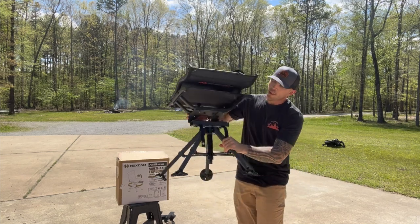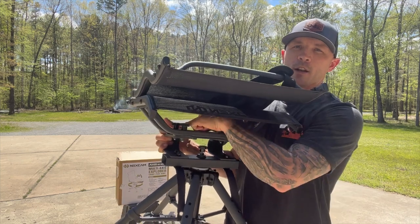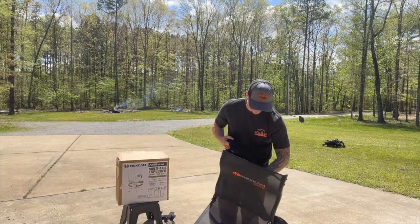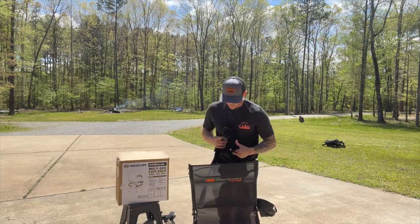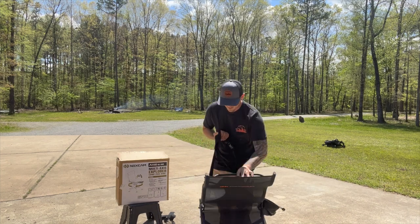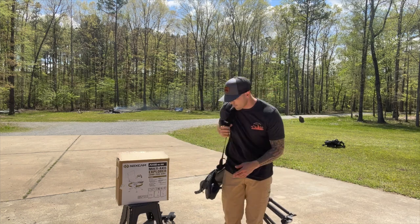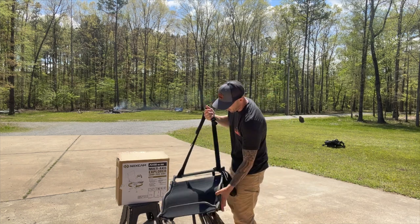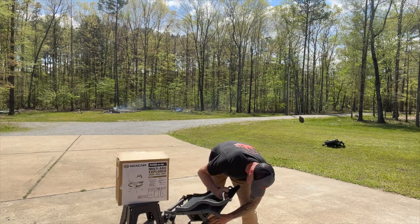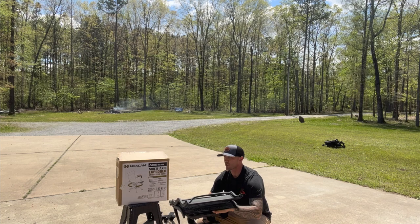So, going through this — you've got four little hand knobs here on the inside. If you wanted to tote it as-is, you most certainly could — you don't have to fold it up to carry it. But if you want to actually break it apart, spread those legs back out, come down to those four turn knobs and take those out.